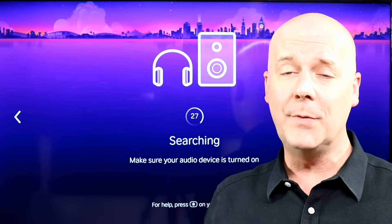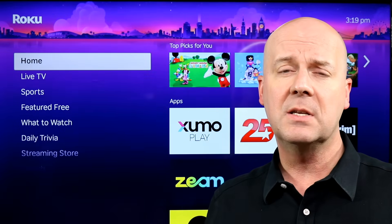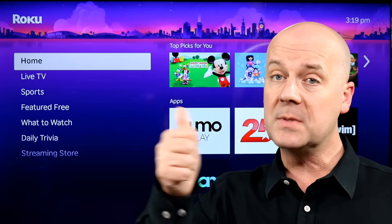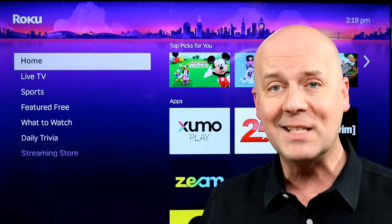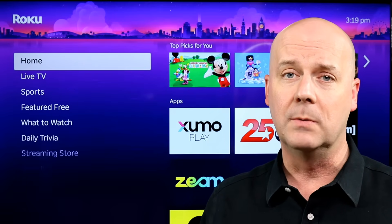And there you go — it's just that simple, folks. We hope this video helped you out. We like to bring quick tips of the day like this often to our viewers. If you like them and want more, hit that thumbs up and hit that subscribe button. We really do appreciate it. Until next time, take care, be safe — I'll be back again real soon.